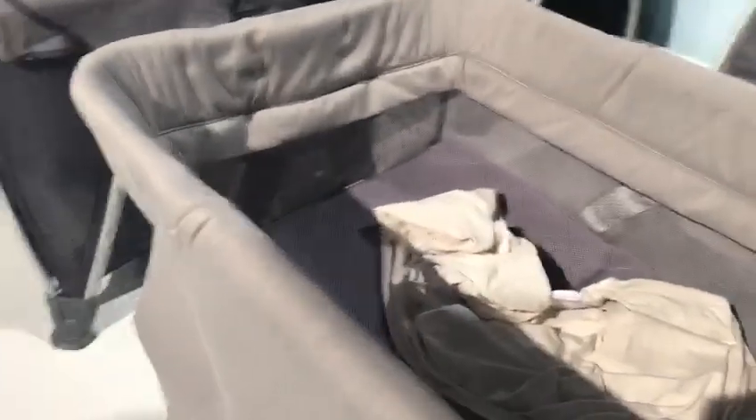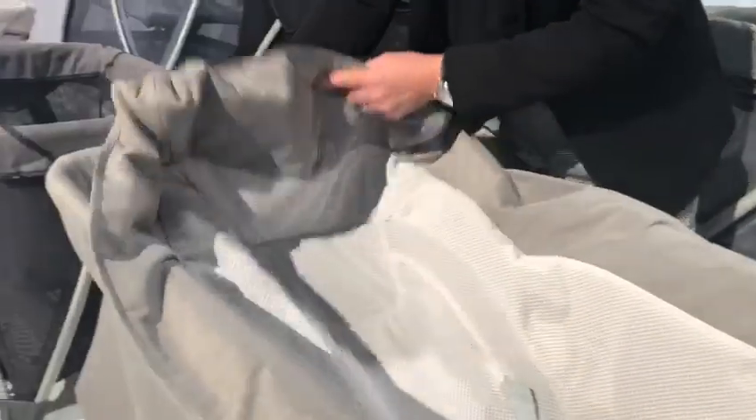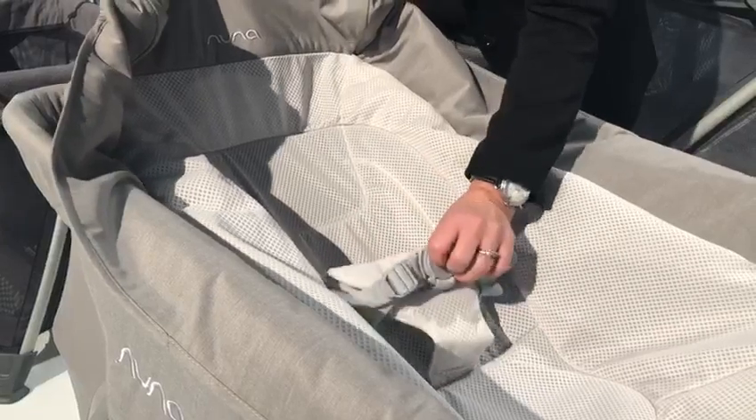It also has recline positioning. Just by adjusting this strap here you can adjust the recline positioning, giving the baby a little more incline or recline. There's a place where you can strap the infant in, keeping them nice and secure.